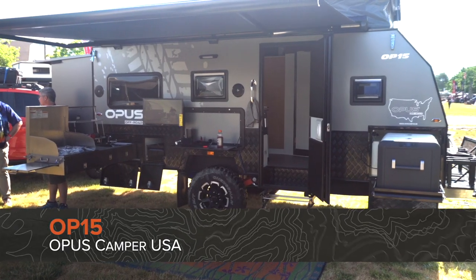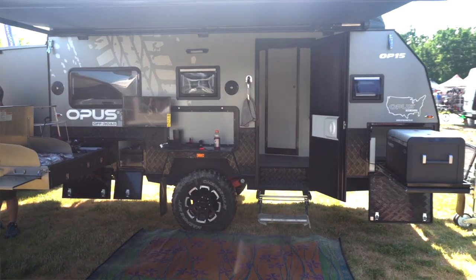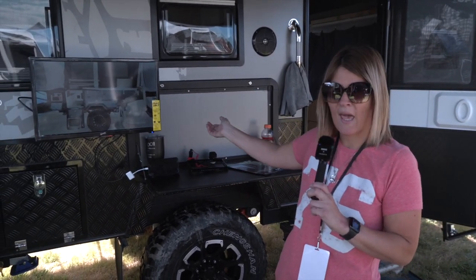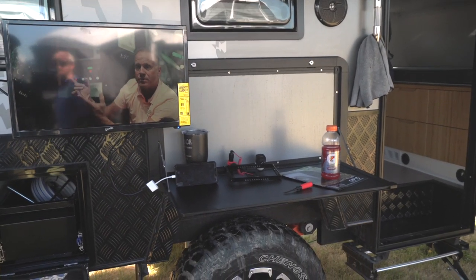This is the OP-15. This unit comes fully loaded — it's our one unit that does not have additional options or extras. It comes with a TV that you can actually remove and bring inside. You can hook up USB, you can put CDs into it, anything you need to.